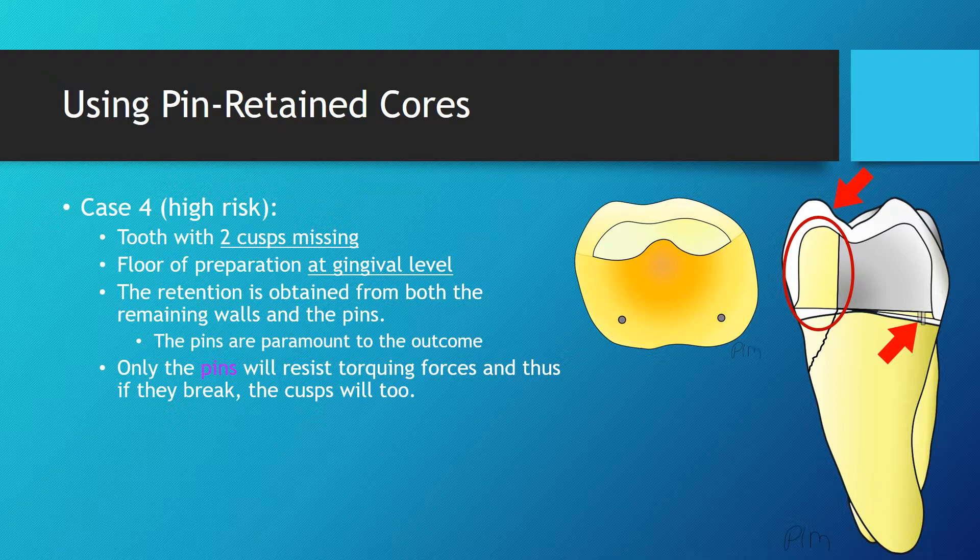Once this happens, the remaining cuspid will be overloaded and could easily fracture. In a situation like this one, pins are therefore not indicated. A pre-prosthetic endodontic treatment should take place to allow the use of a post and core, which will improve the prognosis and decrease the risks of fracturing the remaining cuspids.